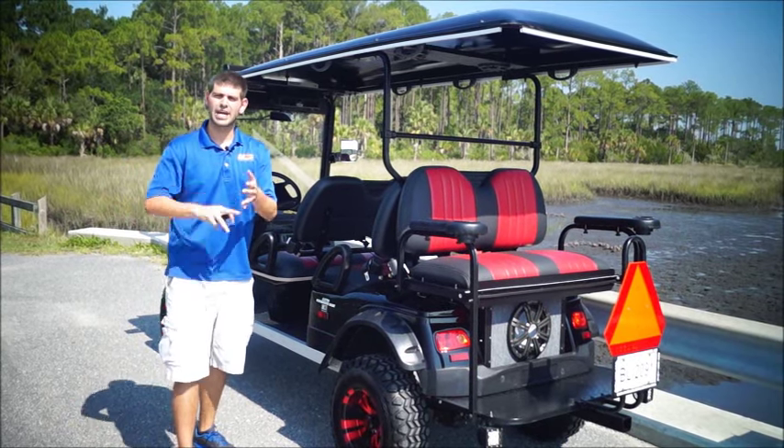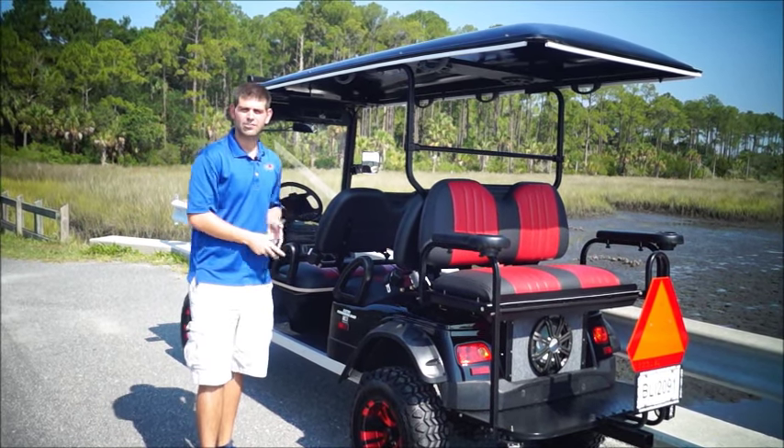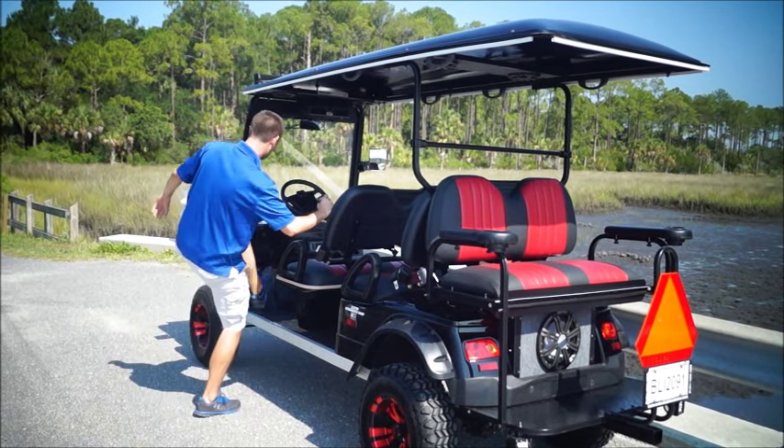We got new custom rims on here, custom seats, enclosures, covers. And like I said, four kickers going in this thing with one subwoofer. You got a Dixie horn — listen to this thing. How cool is this?